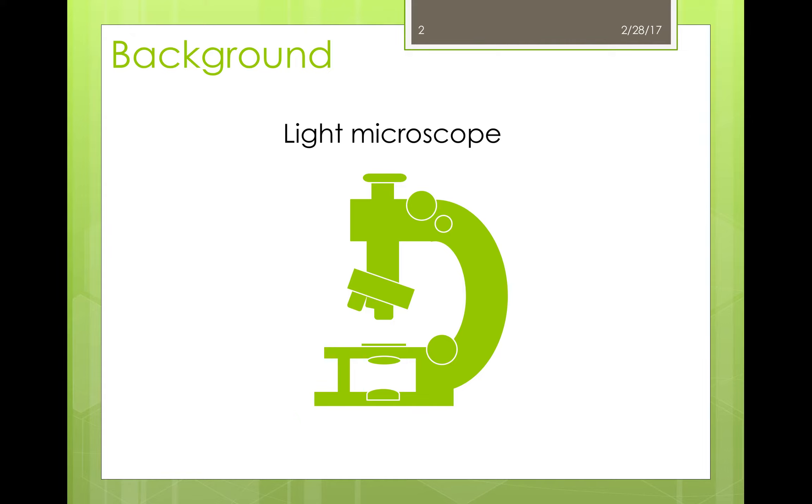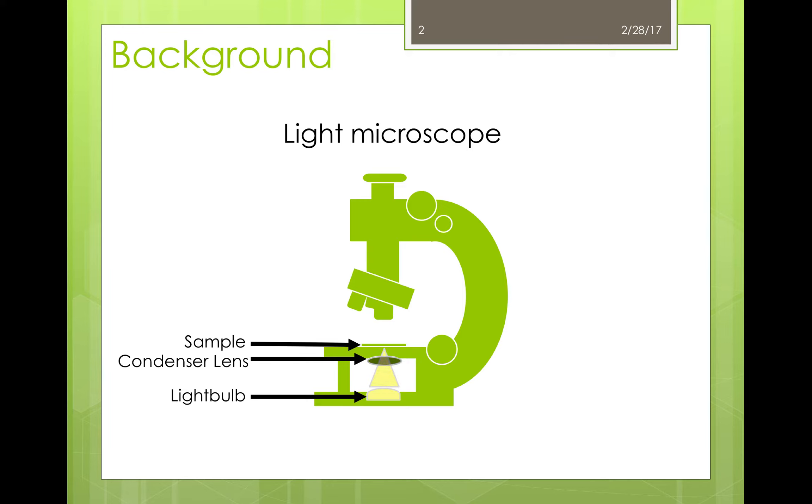Light microscopes have been around for hundreds of years and most people have had the pleasure of working with these machines. How light microscopes work is fairly simple and it all starts at the light source — a light bulb. From there, light is focused by a condenser lens onto the sample. The light shines through the sample and carries on to the objective lens, and is then focused with an ocular lens before it travels to the eyepiece.